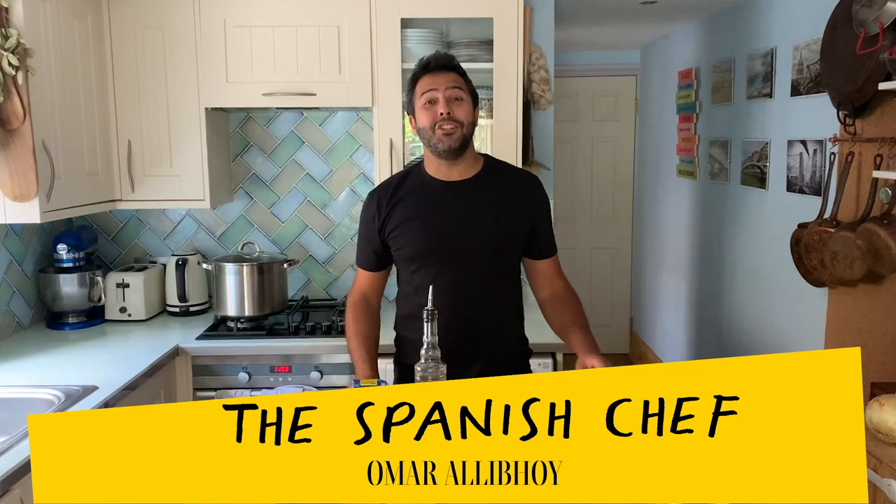Hola amigos! I'm the Spanish chef Omar Aliboy and today I'm extremely happy because I'm going to be showing you how to cook an outstanding dish called callos.